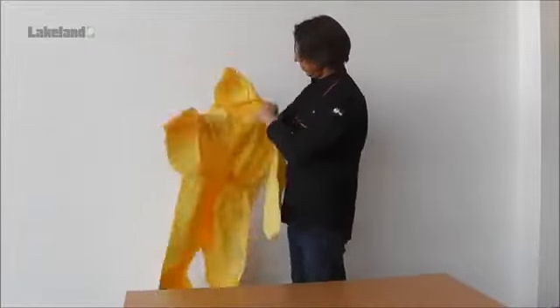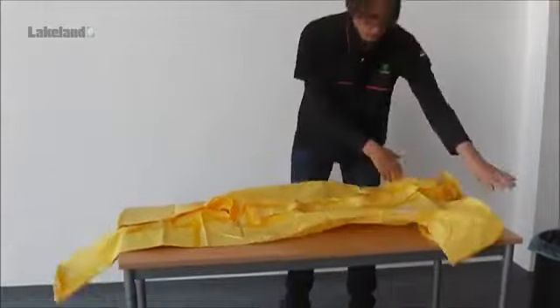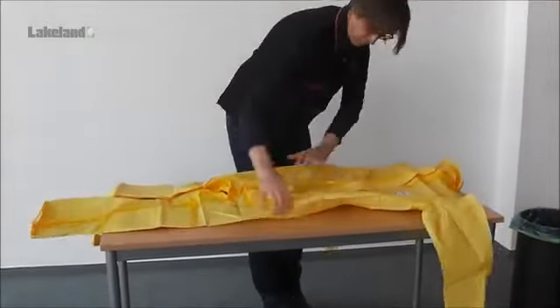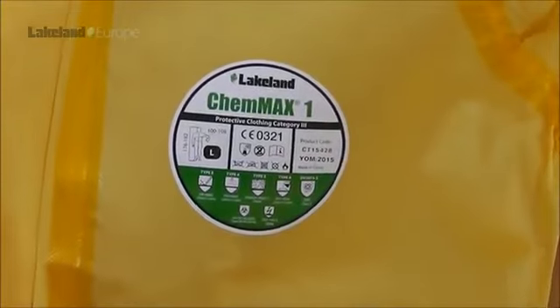Examine the garment to ensure no damage has been suffered during transit or storage. Where possible, lay it on a smooth flat surface such as a table top for further examination and to open the front fastening. Do not use a rough surface or a surface with any sharp edges as this could damage the suit.